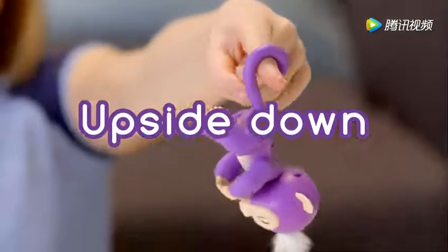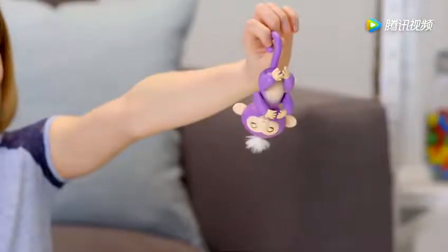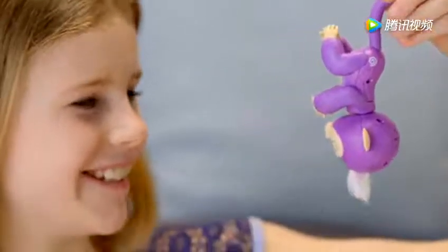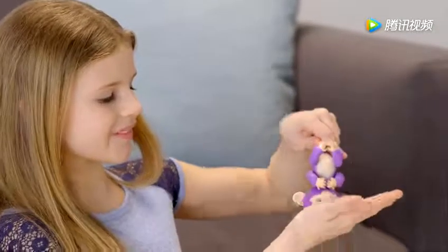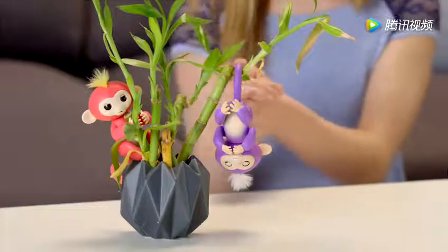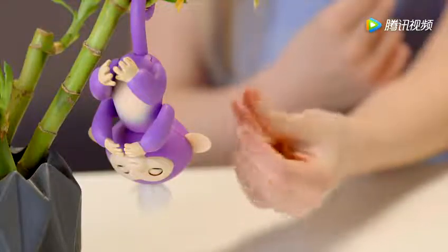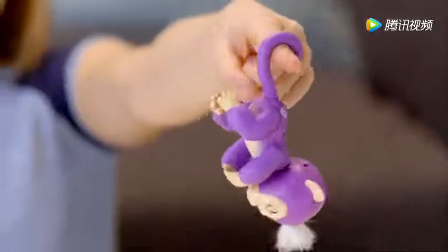Your Fingerlings Baby Monkey also loves to hang upside down by their tails. Try blowing in your monkey's face for a new, silly reaction. If you cradle your monkey's head for two seconds, you'll hear him burp! Your Fingerlings pet also reacts differently to noises when she's upside down. If you swing your monkey side to side or front to back, your monkey will laugh hysterically.